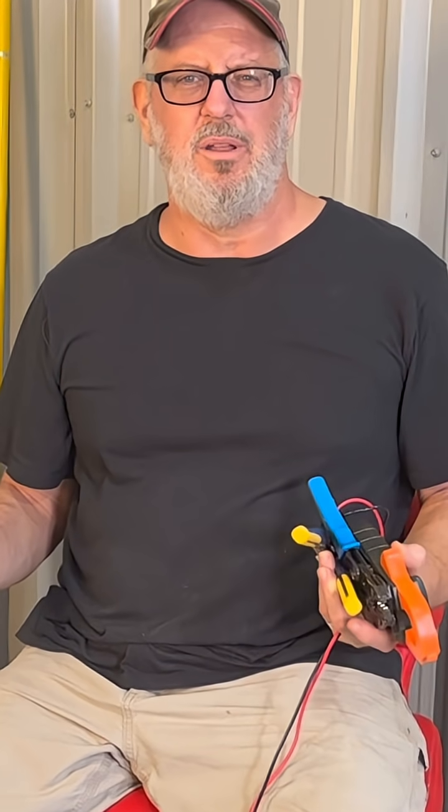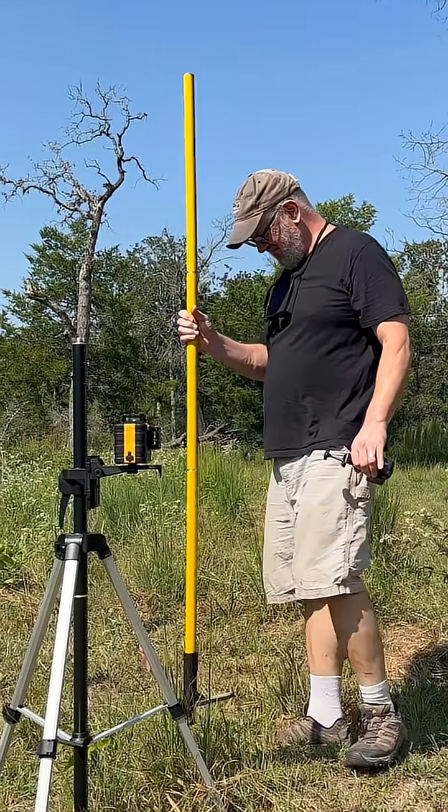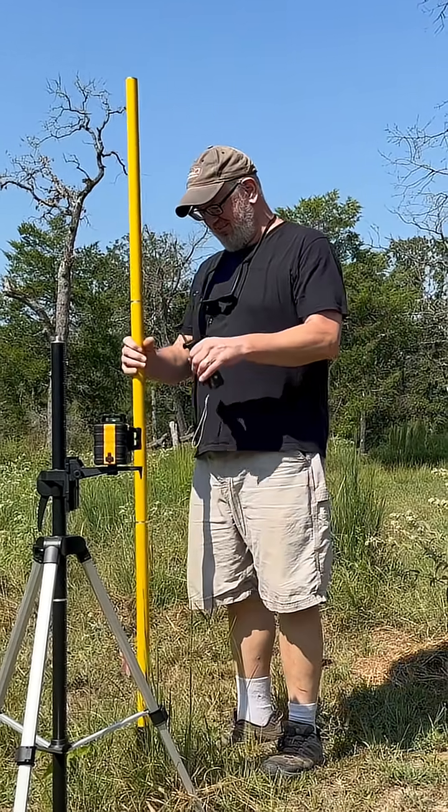I reached out to see what products Kaiweets might have that we could incorporate into part of a new solar project, and they offered to send me their full laser level kit to test out and evaluate during my IntegraRack solar ground mount build.